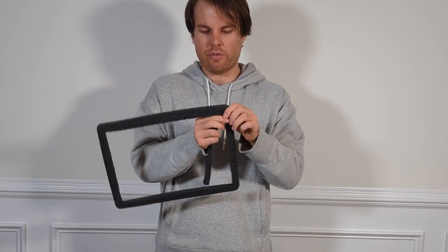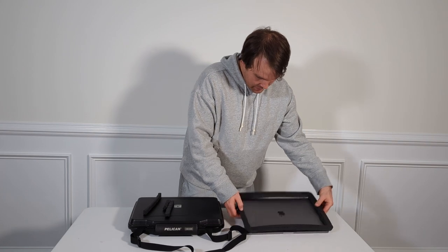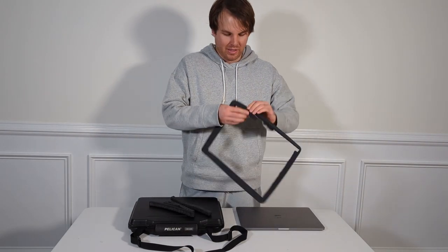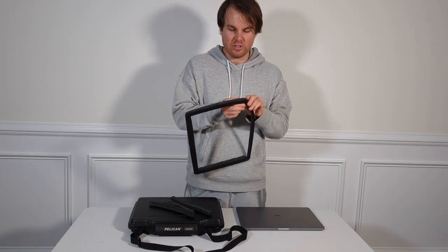That's kind of why I went with their platform — because even though this creates a lot of foam waste, I'm just going to keep on adjusting it down. It's already pre-cut for me, and that's the nice thing about the foam insert they provide with the laptop case, because I'm able to quickly adjust it.